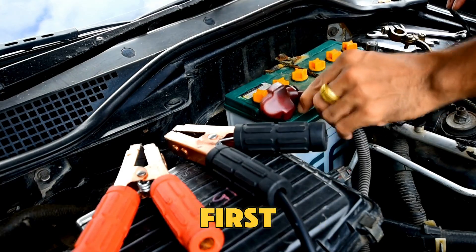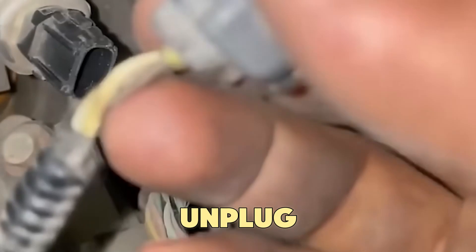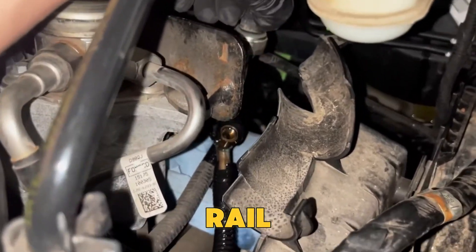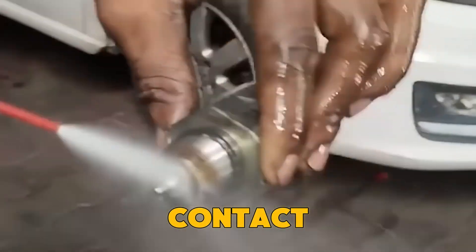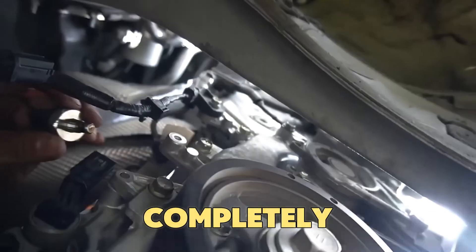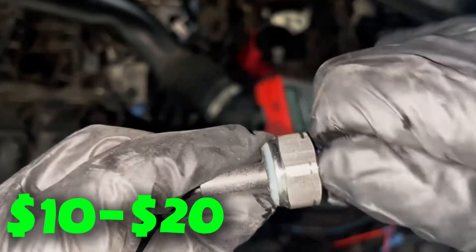Here's how to clean it safely. Disconnect the battery first. Find the fuel rail and locate the pressure sensor. Carefully unplug the wiring connector and gently remove the sensor from the rail. Spray electrical contact cleaner on the connector pins and sensor body. Let it dry completely, then put it back properly. Cleaning usually costs only $10 to $20.